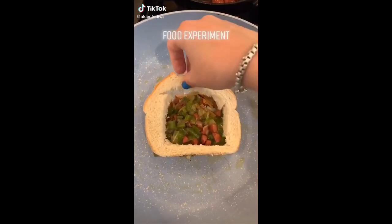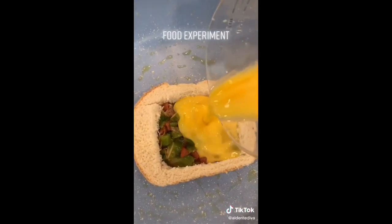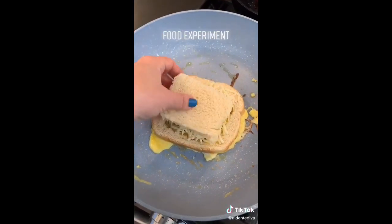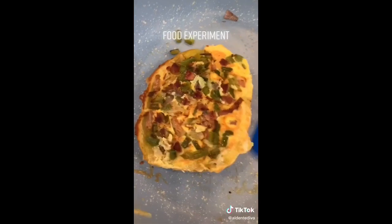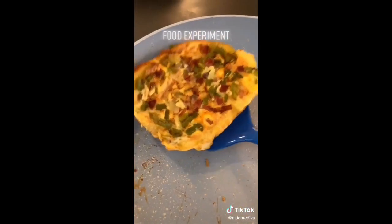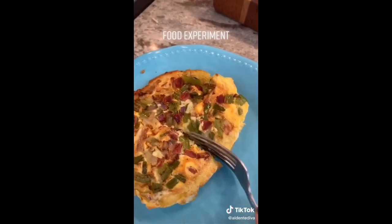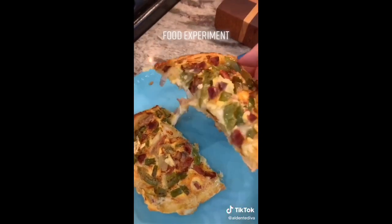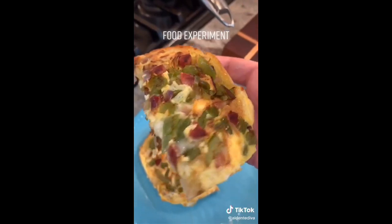What's up guys, it's T. This is a trend I saw going around on Facebook, so let's try it together. Pour in an egg, add a bunch of cheese to the top, put the top back on and smoosh it down a little bit. Now flip it — ready, set. Nice. Cook that for a couple minutes on the other side, then take it off. It looks really good, it smells good. It worked pretty well.